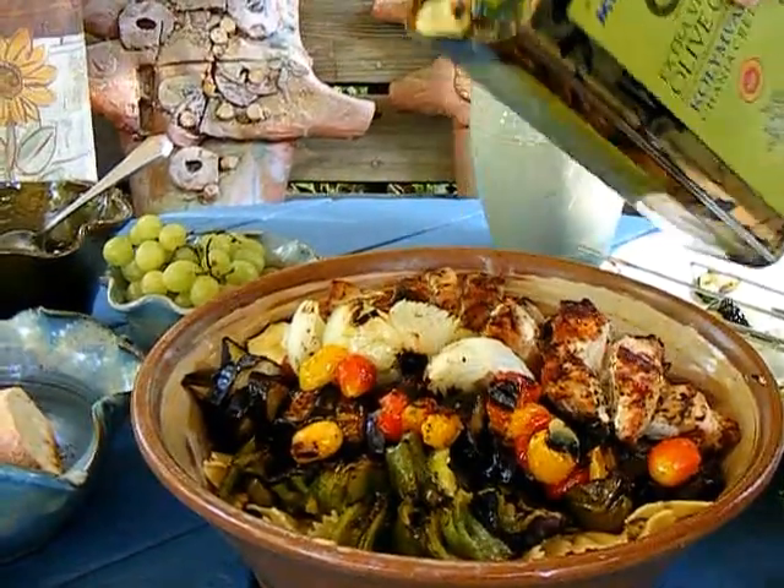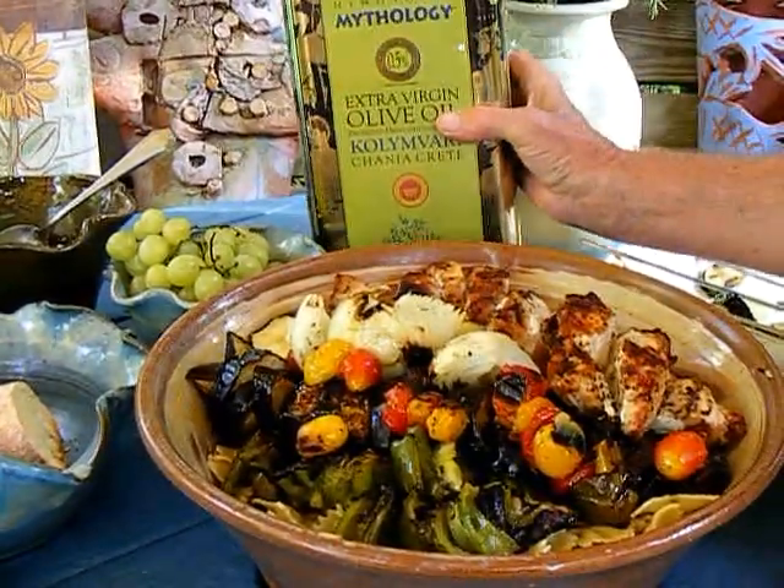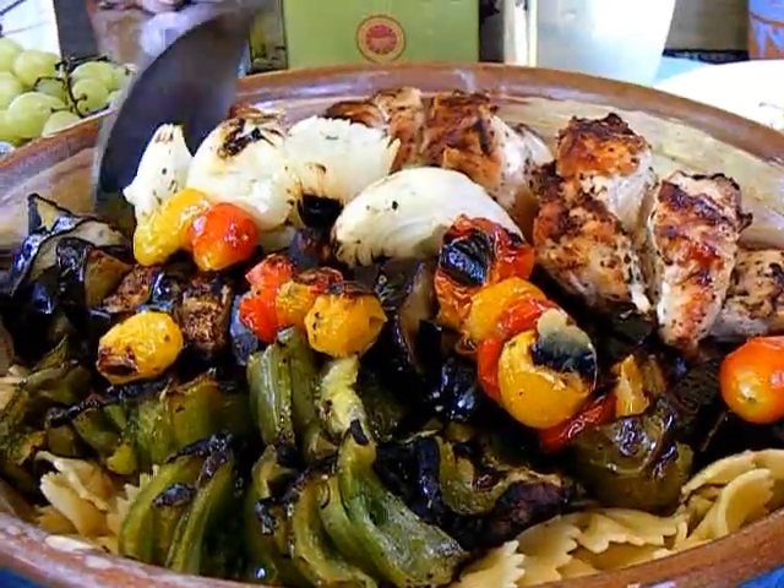It looks nice the way it is. And we'll get that spoon out of the bottom.